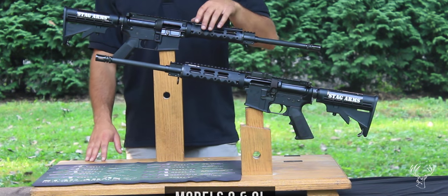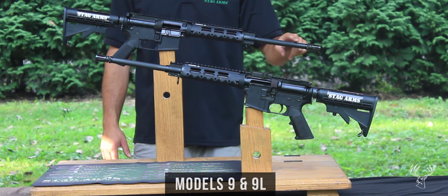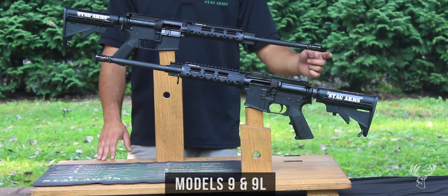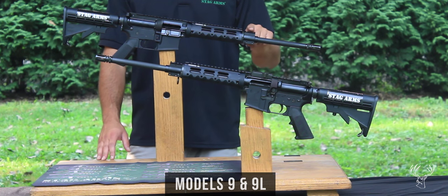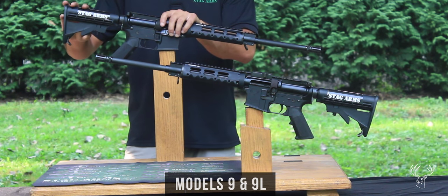Our Model 9 and 9L have a 16 inch 1-in-10 twist heavy profile barrel chambered in 9mm NATO. It comes standard with an A2 flash hider, a rail gas block, an A2 pistol grip, as well as a 6-position mil-spec stock.